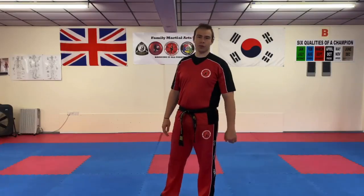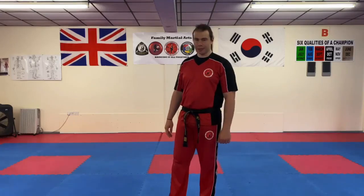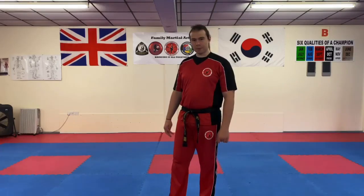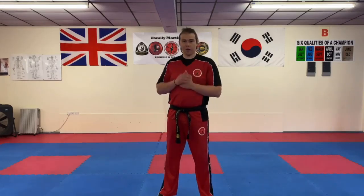Hi everybody, Mr. Morgan Lewis here at the school. In this video we're going to talk a little bit about shadow boxing and the benefits of it, and also to make sure you're doing it right as well. Shadow boxing, or shadow sparring as it's sometimes known, is quite important to add to your regime. We sometimes do it in lessons as well, and it's quite important when you're working on a heavy bag or one of the wave masters.